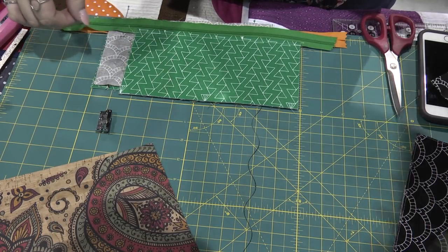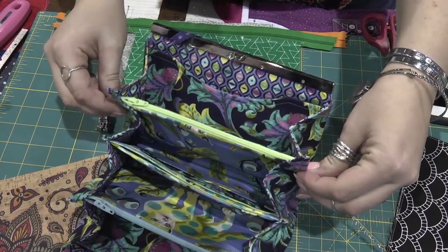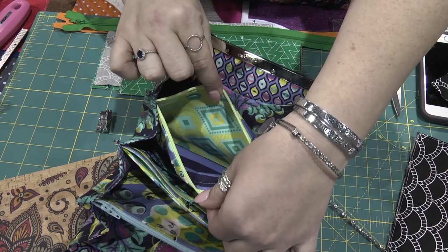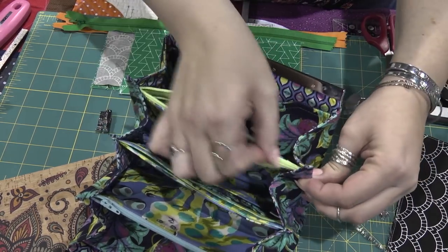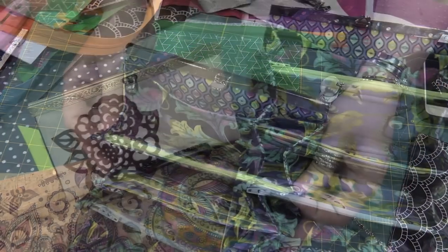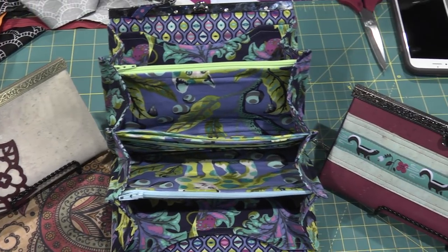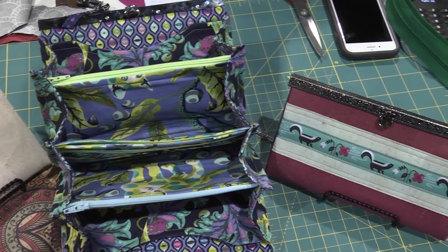That's the technique I would use in this wallet right here — this is the Prima Diva. You can see the zipper pouch here, fully lined and finished. I used much longer zippers on this, about 14 inches to begin with. I just cut off those ends and everything came out nice and straight.